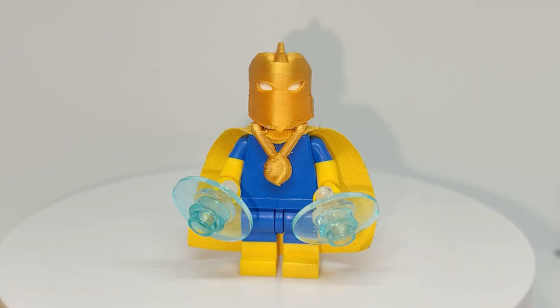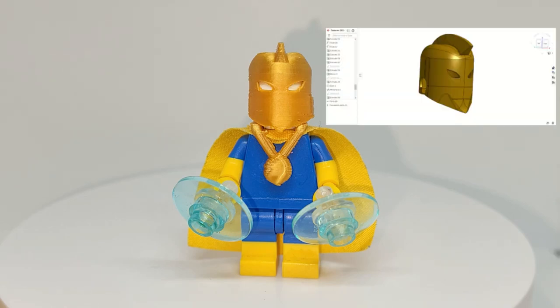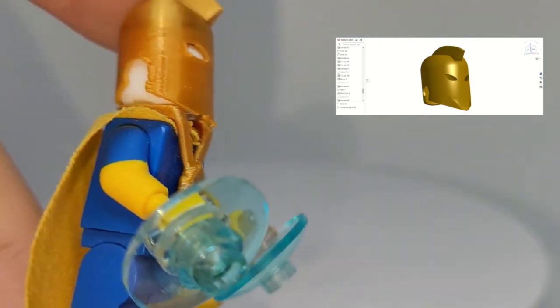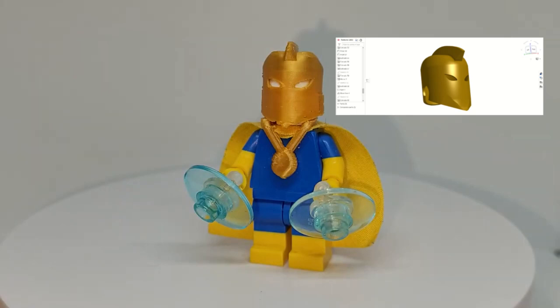Next up, we got Dr. Fate, and man, do I love how this figure turned out. The helmet is fully 3D printed and 3D modeled by me. That 3D model took way too long to design solely because of its little points that extruded outwards — that was a long process to do.